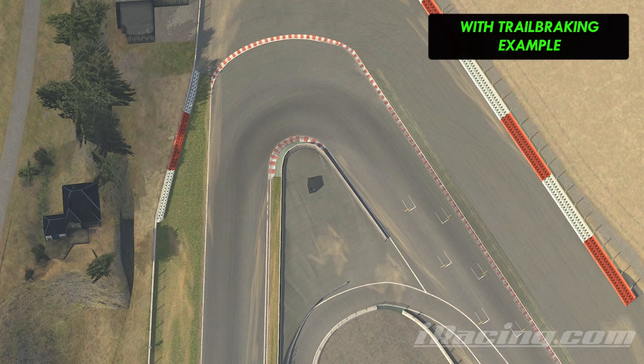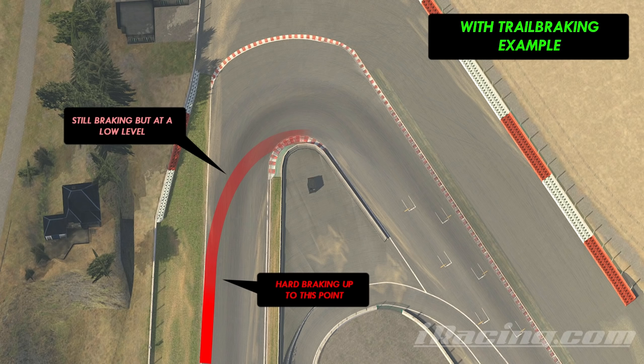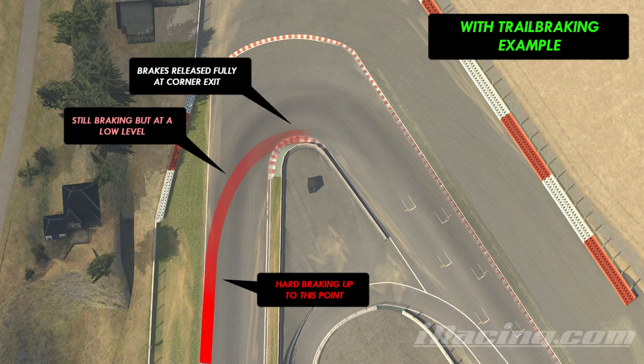Going around the same corner with trail braking looks more like this, where the brake pedal is still initially used to slow the car down but isn't released fully when the car starts turning, but is instead eased off to a lower level whilst the car turns in, eventually releasing altogether as you switch from slowing down to speeding up after the corner apex.